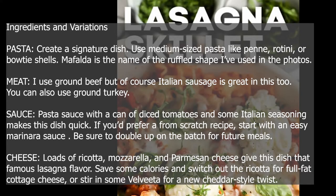Ingredients and variations. Create a signature dish. Use medium-sized pasta like penne, rotini, or bowtie shells. Mafalda is the name of the ruffled shape used in the photos.